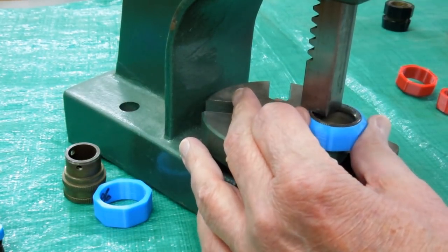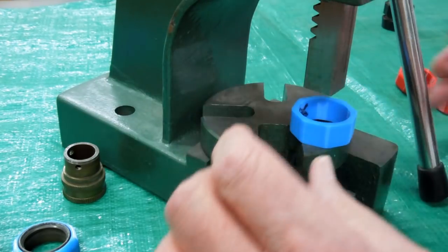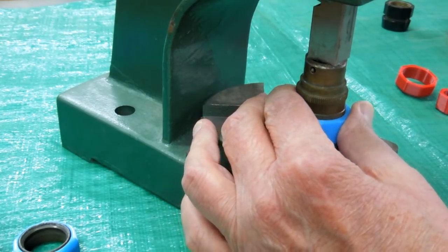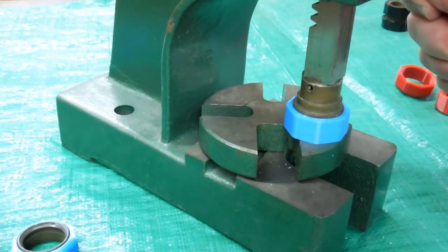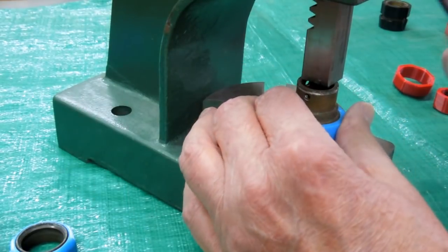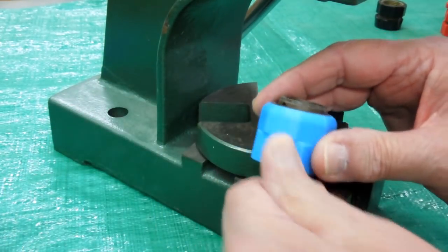We can go around and just nudge it in a little bit further. You can do the same thing in a bench vise. This piece can go either way — it's the same both ways. Just start nudging it in there. You don't want to press on this too hard because you don't want to deform where that split ring goes back in. So those two will go back together like that.